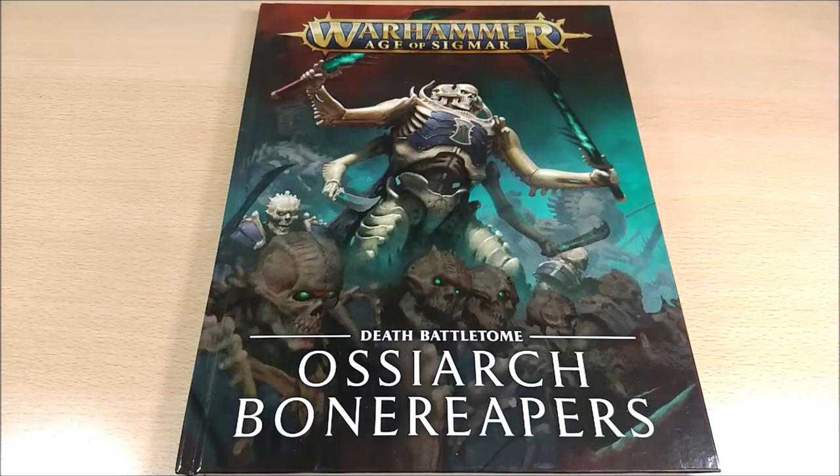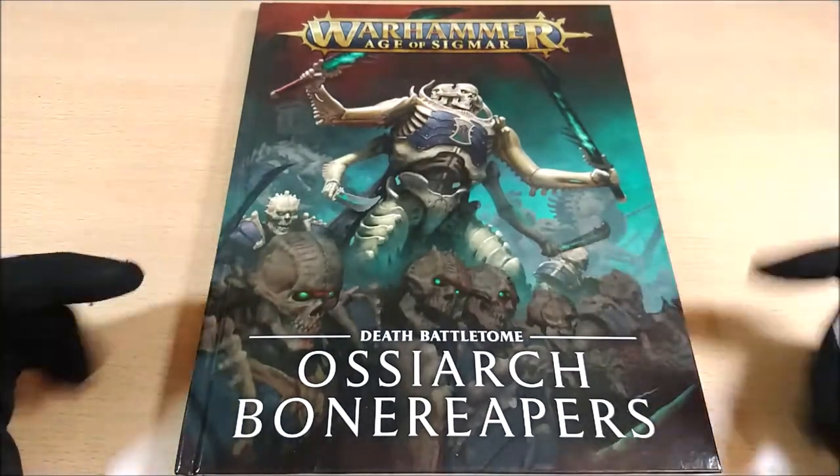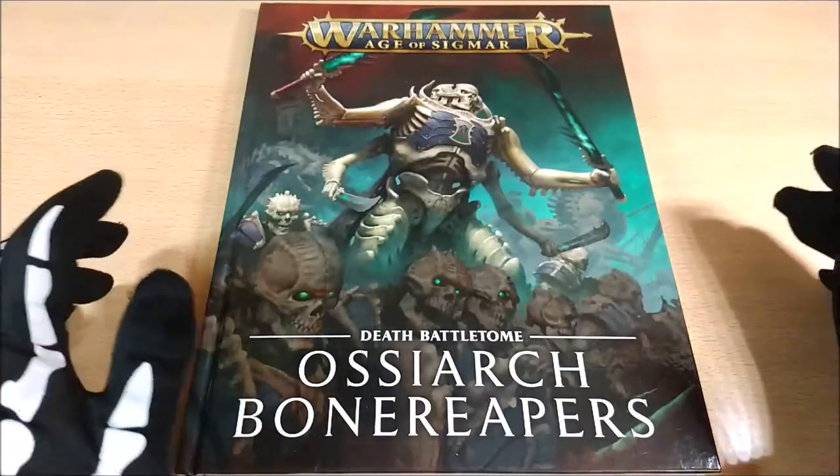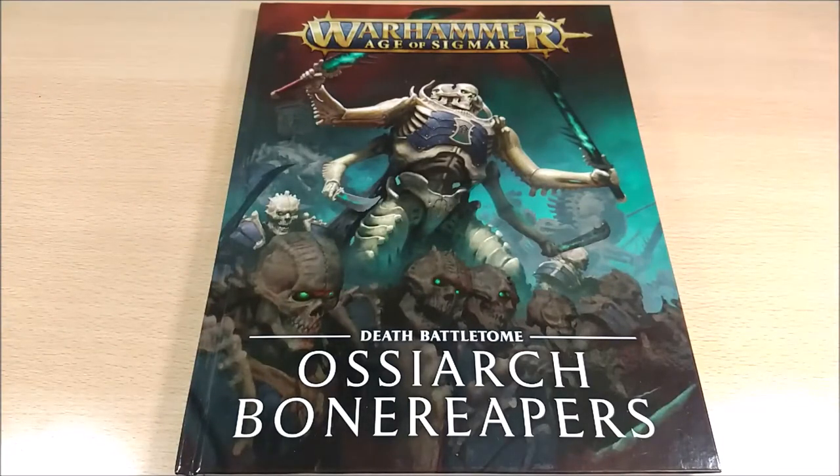Now we can start looking at the contents of this Battletome. A note about the cover: it's quite identical to the special version, except the script elements are missing, making it quite simple. The Italian version was also released as a full copy — possibly because this was a completely new army book with no prior information, so they decided not to have a light version.